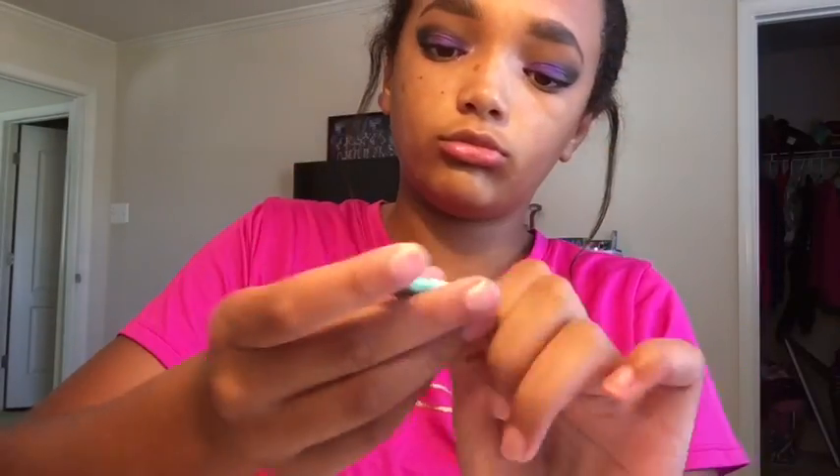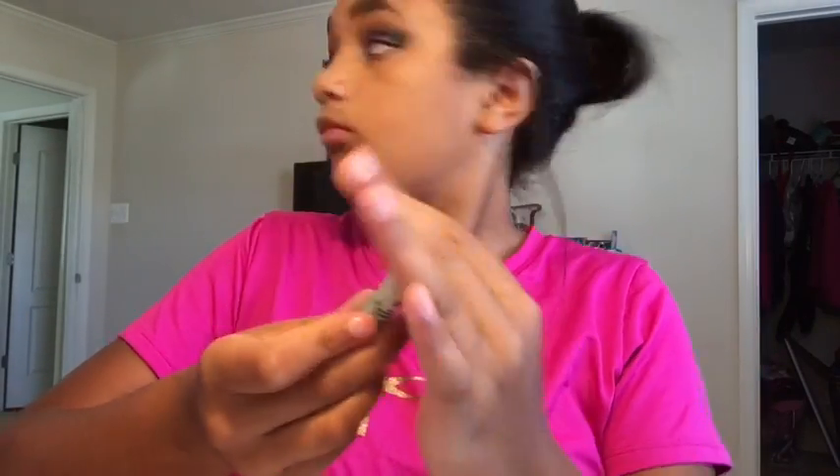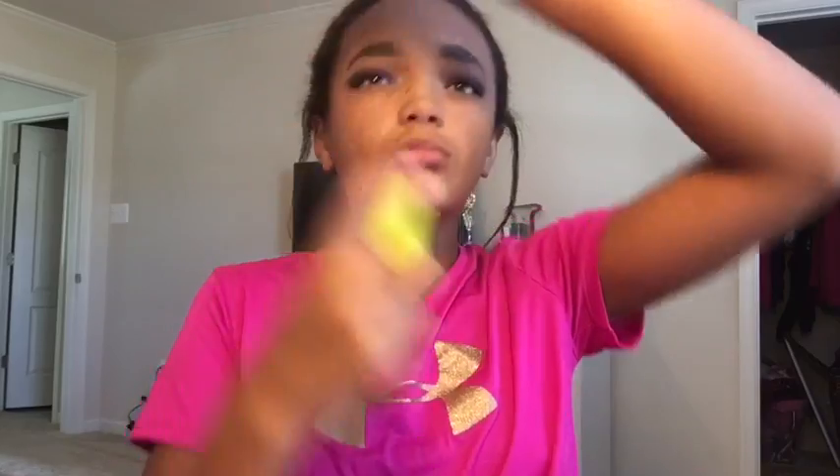Now for my face, we're going to make it so full coverage today. So I'm taking my Benefit Porefessional so it doesn't cling on to any of my pores and look gross — this will just seep into my pores and make my foundation look so much better. Now I'm going to be taking my Urban Decay Primer Face Stuff and spraying that all over my face.